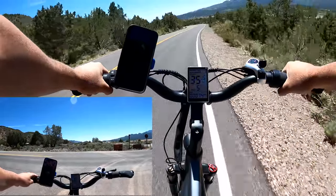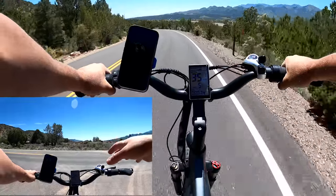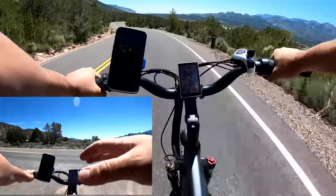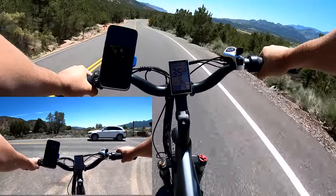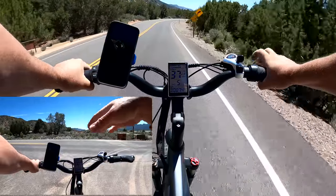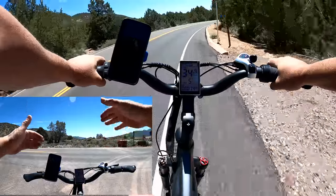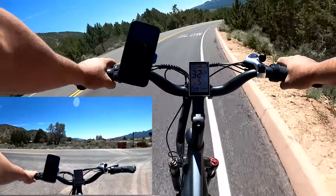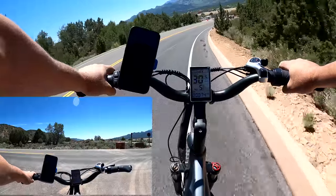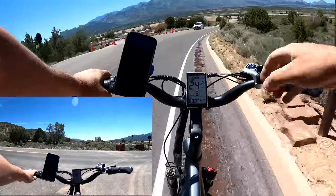Coming back down I hit 37 miles per hour and I'm impressed by how well the bike handled that speed — there are very few bikes I've gotten that fast on. I was a little bit nervous, not going to lie. My comfort level is about 30-31; anything above that there's a little bit of wobble, not a ton. It did better than I thought it would, but I just want you guys to know how it holds up at faster speeds.